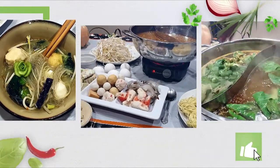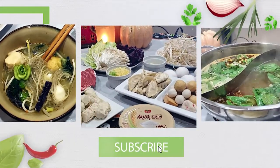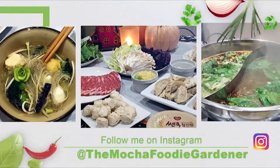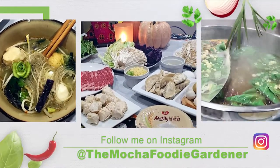If you thought this video was helpful, go ahead and give it a thumbs up, and don't forget to subscribe so that you can catch more videos like this in the future. And as always, here's wishing you great eats and happy gardening! I hope you enjoyed this video. Thank you.